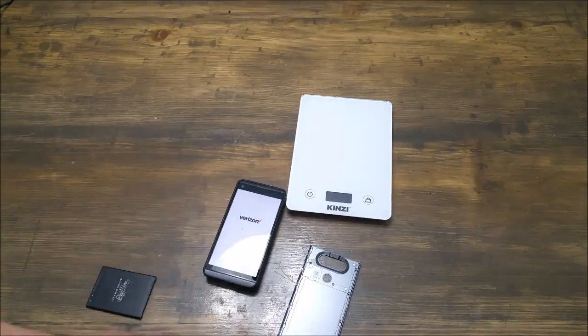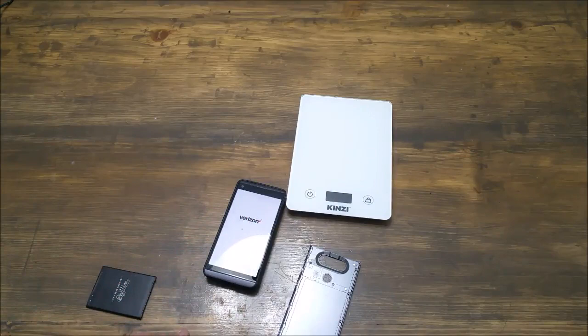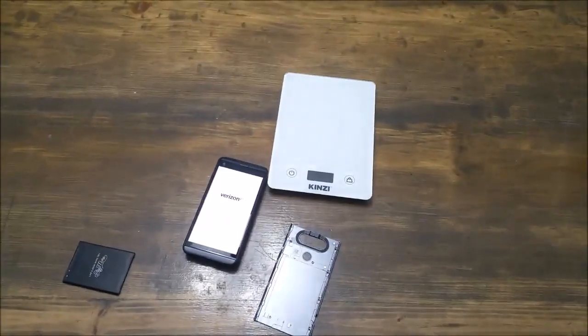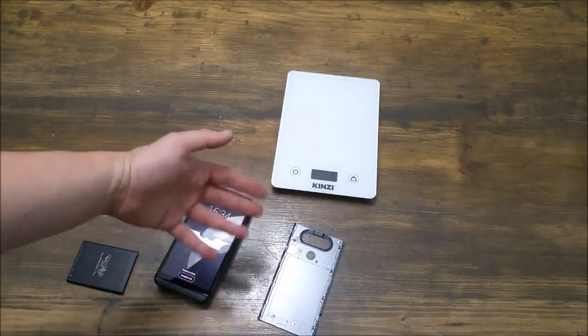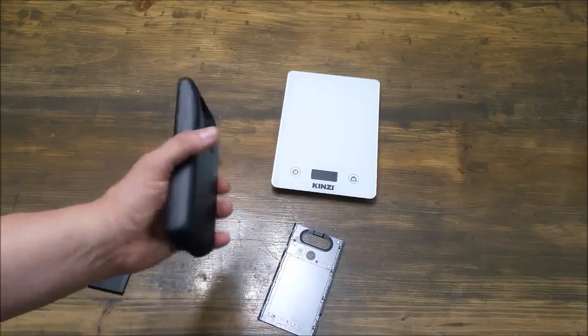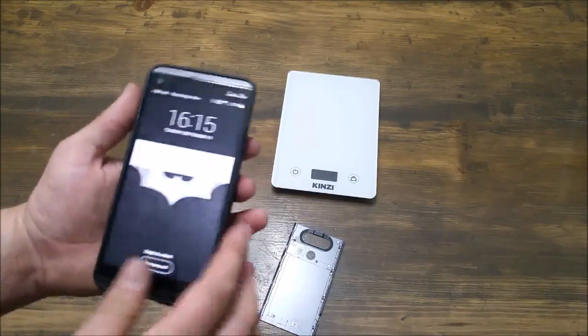One thing I do want to mention while this is booting up is that you do have to calibrate these phones to the extended batteries — and that's any extended battery. The calibration process really isn't perfect. What you'll find is that sometimes it'll show 57%, you'll take the battery out, put it back in, and it'll show 70%. That's the fault of the Android system — it has nothing to do with this battery, and you'll get that exact same problem with any extended battery.